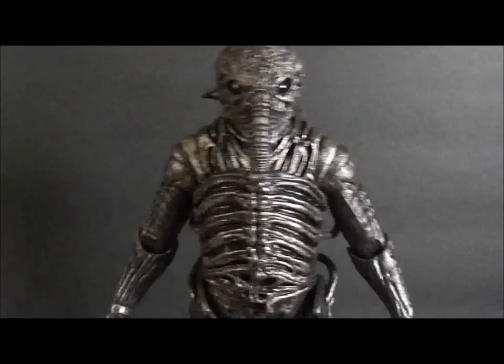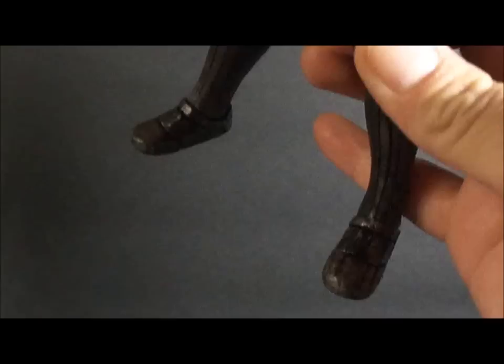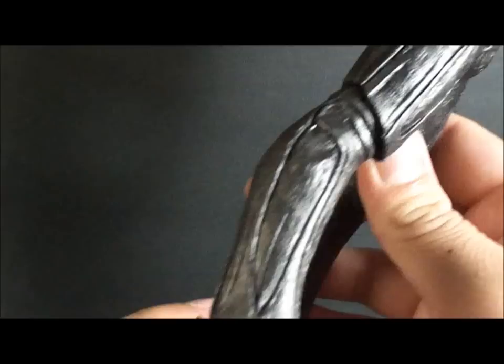Here we have the Space Engineer figure itself in all its glory. Some very nice detail on this. I'm not too impressed with the feet though — with the shoes. They're kind of boring, there's not a whole lot going on there. They just look like slip-on shoes or Crocs or something.